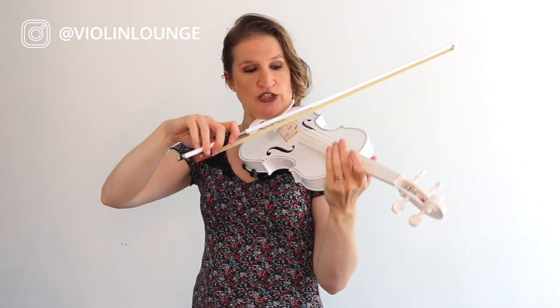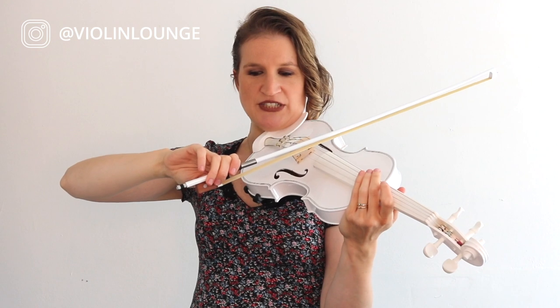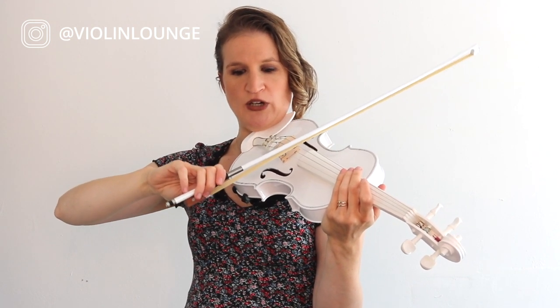In your correct bow hold — flexible and relaxed — you turn the key, so to say, to the left, and you transfer the weight from your arm through your index finger into the bow into the string. And that's the spring system of your arm, your hand, your fingers, the bow, and so on.